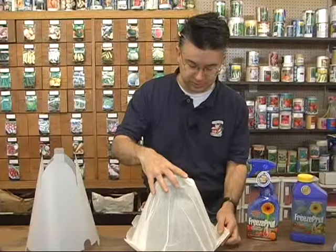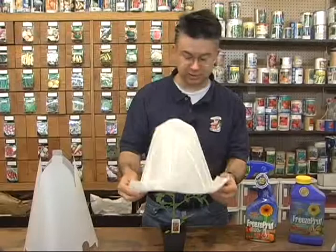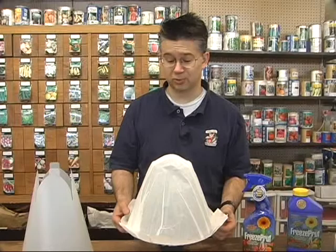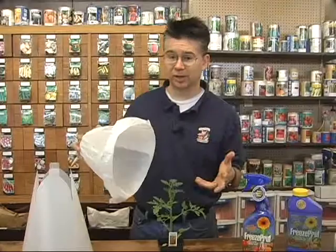With a standard wax paper hot cap like this, you want it to be large enough to not touch your plants. Once put in the ground it would probably still fit all right. But a hot cap like this will only give your plants about two degrees of added protection — so instead of freezing at 32 it will probably freeze at about 30, and definitely will freeze at 29. Two degrees of added protection for a standard hot cap. Throwing a bucket over the top works the same way — just a couple degrees of added protection.